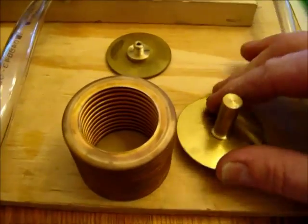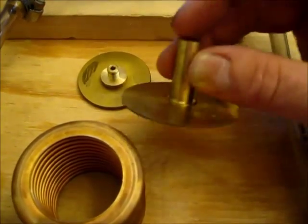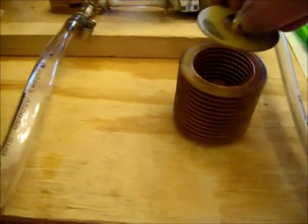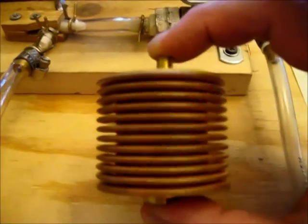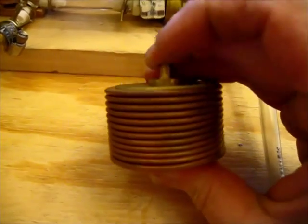The bottom fitting just goes on like that. This height here is what limits how much the bellows can collapse. There's the assembly — you can see that's the free height, and this would be the compressed height.